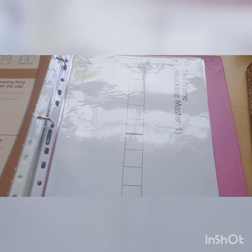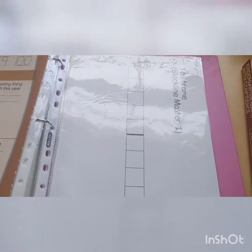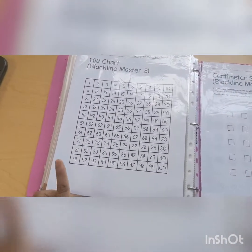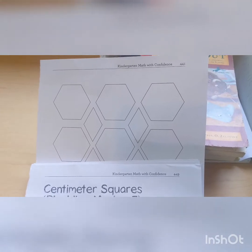The curriculum includes printable manipulatives that you can take out and add to a sheet protector or laminate. They have the ten frame, the double ten frame, tracing numbers, numbers one through one hundred, and a bunch of others. They also include money manipulatives. There are also activities using pattern blocks, but since I purchased it on Amazon those aren't included, so we won't be using any of those.